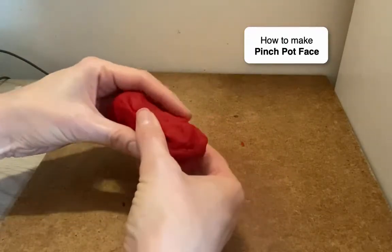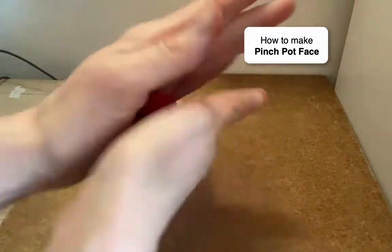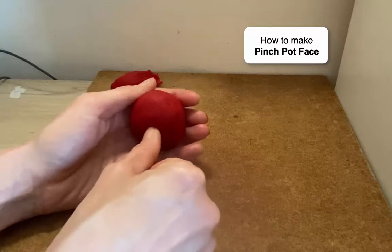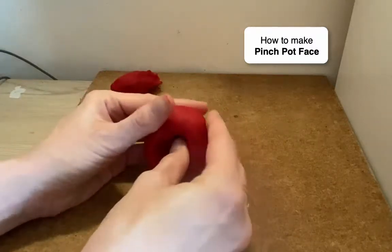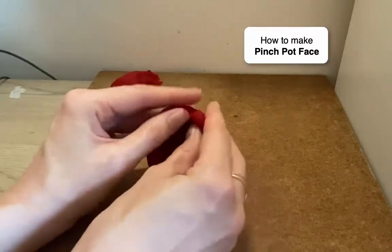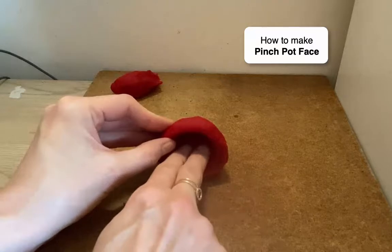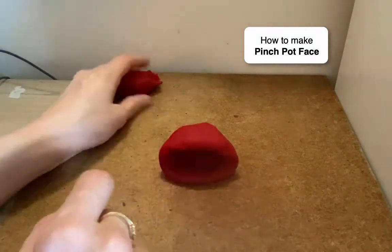Take a bunch of it — maybe half — and put it off to the side; save that for decorations. This part we'll make into a pinch pot. Make a sphere to start, squeeze out all the cracks, put your thumb into it, and make a hole that doesn't go all the way through. Then get your pinchers and pinch and turn all the way around. Then instead of holding your pot upright, turn it on its side and press it into the table a little bit. Now it looks like a mouth.